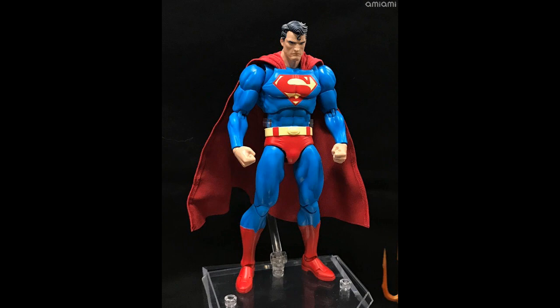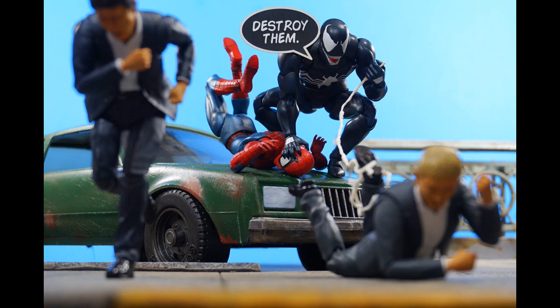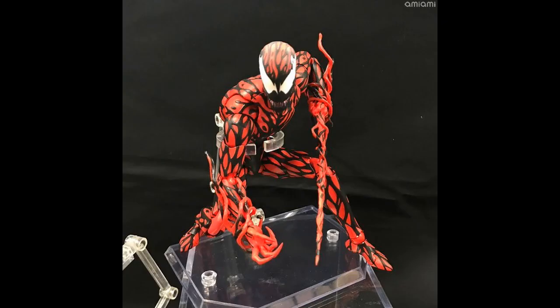Mafex is also about to drop a Carnage figure at some point — all reveals from a show popping off somewhere in the Far East right now. If you know the name, let me know in the comments. Carnage looks great, so you can pair him with Venom and Spider-Man. A lot of people felt Venom was a little undersized, so we'll see what they do with Carnage — he may end up even smaller.